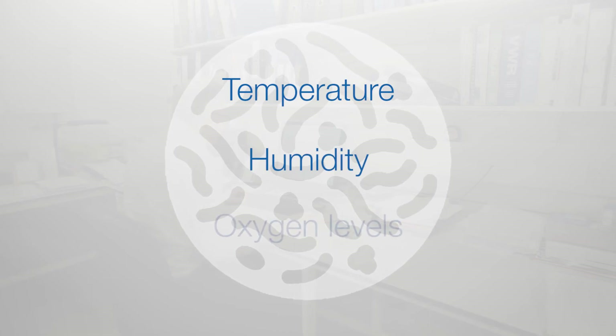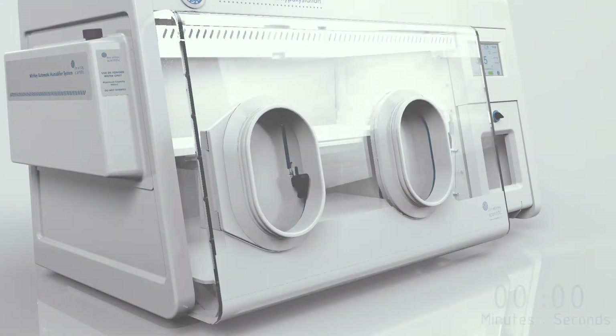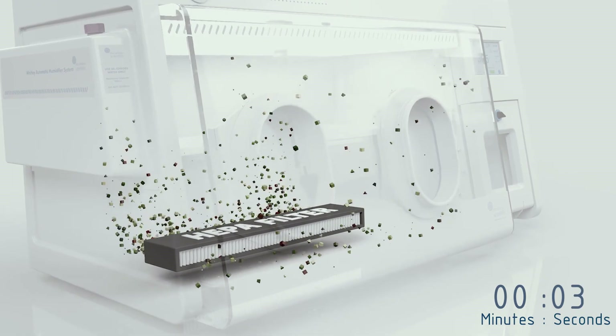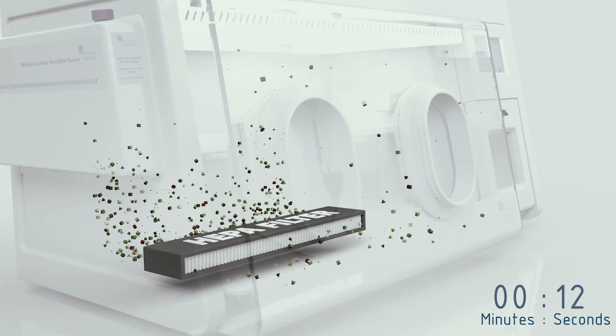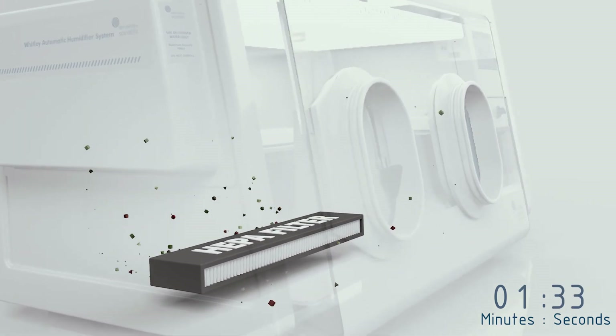Parameters such as temperature, humidity, and oxygen levels can also be monitored remotely, and alerts can be sent via email directly from the workstation. Some workstations in our range can be equipped with HEPA filtration to reduce particle counts inside the chamber to levels exceeding the requirements of ISO 14644 class 3.